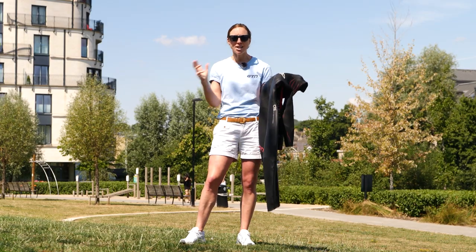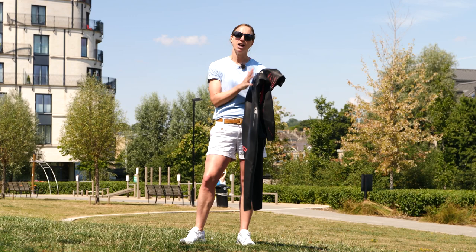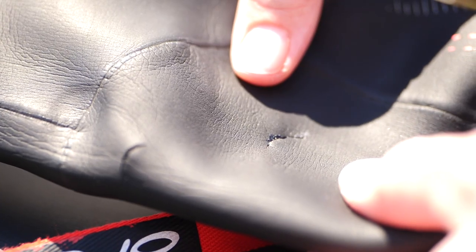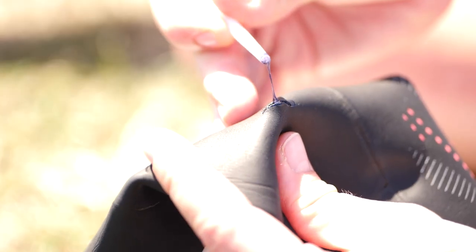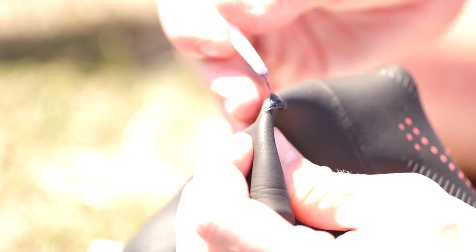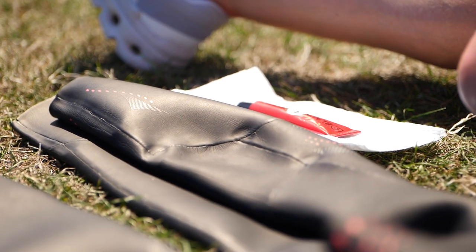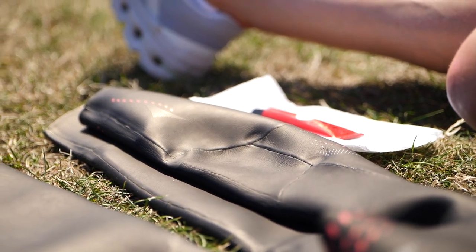We're going to come on to care later on, but first I imagine you've tuned into this video because you want to know how to repair your suit. We're only going to be focusing on small nicks this sort of size, because anything much bigger than that I would suggest getting an expert to do it. When buying a wetsuit, always check it for any small nicks and check the seams as well, because if it's in a shop it might have been tried on by someone first and you might find small faults. Just be diligent with that.